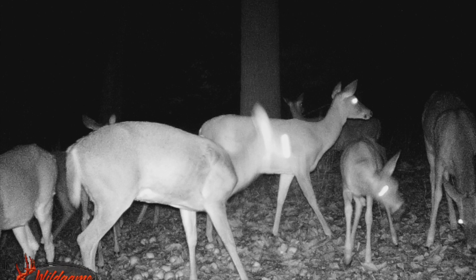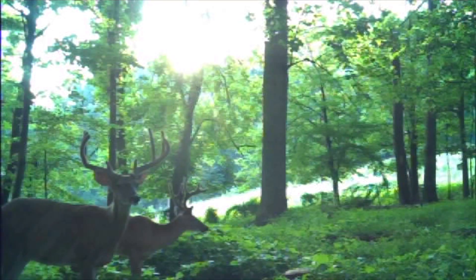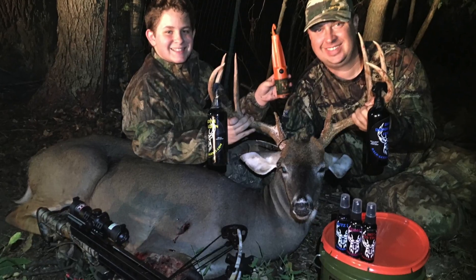So turn your hunting spot into a honey hole. With the grain and minerals in this secret sauce, it's imperative to give back to them if you want their horns and their body weight to increase.